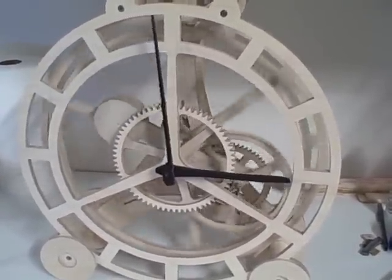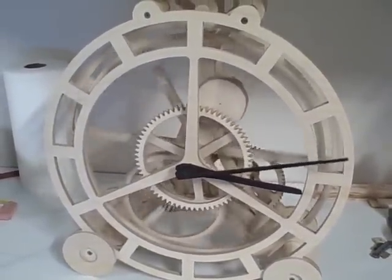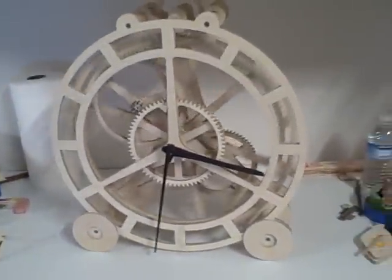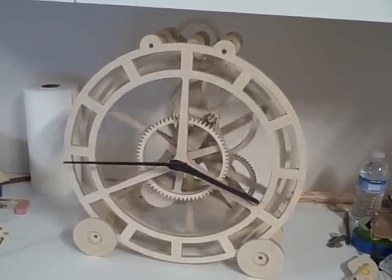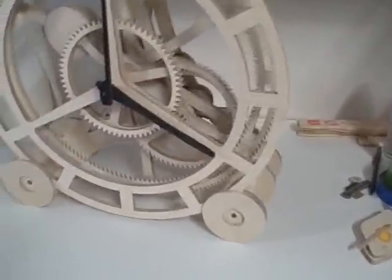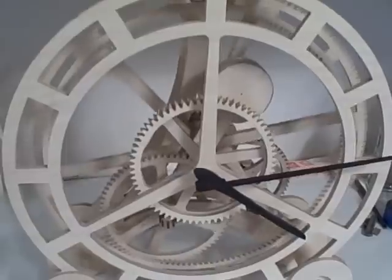We've got three hours so far. I think this thing's going to run about a week on a wind. But I'm getting ahead of myself because I haven't put the pallets in there yet to see if they even work. But I thought you might enjoy seeing the setup and how it works in fast motion.